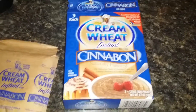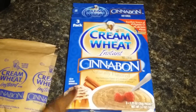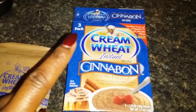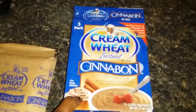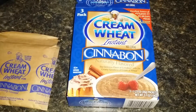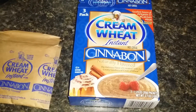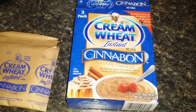So in my opinion, this is a Dollar Tree fail because the flavor is just too strong. It tastes too much like an imitation Cinnabon flavor. It was just too creamy, too buttery, and it didn't really have an authentic cinnamon taste.